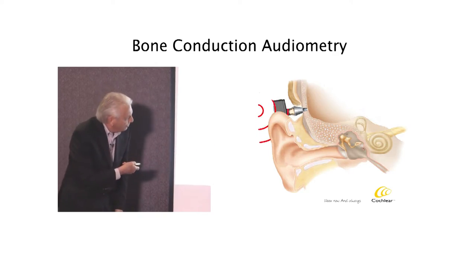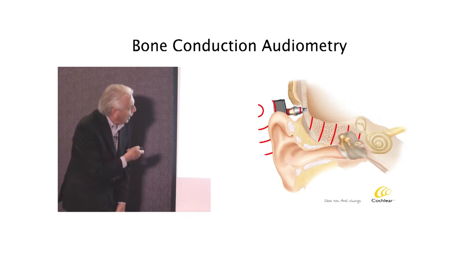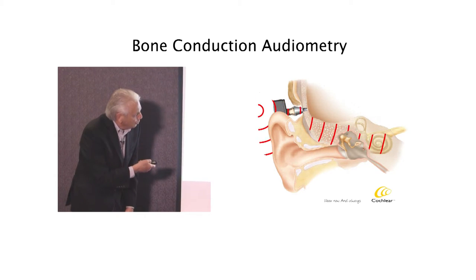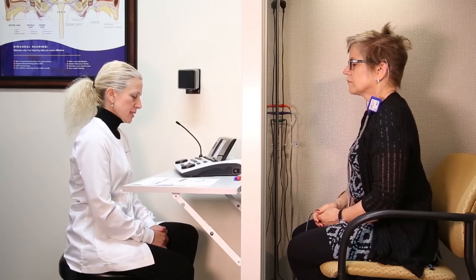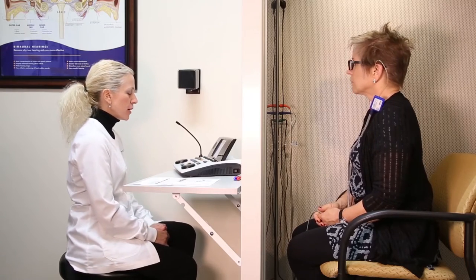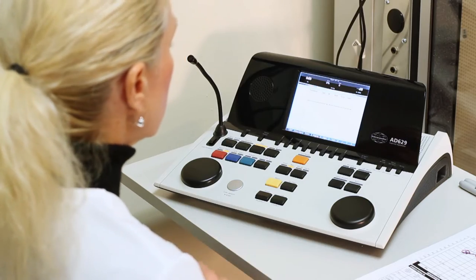And now we are ready to take an impression. We bypass the outer and the middle ear and we transmit directly to the cochlea. Before I begin my speech testing, I'm going to make sure that my audiometer is set up accordingly.